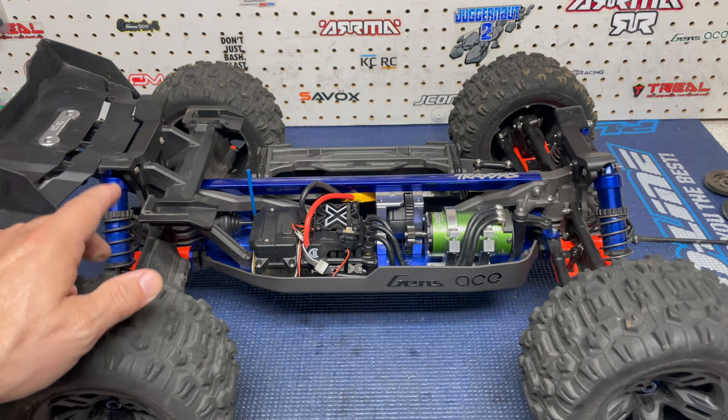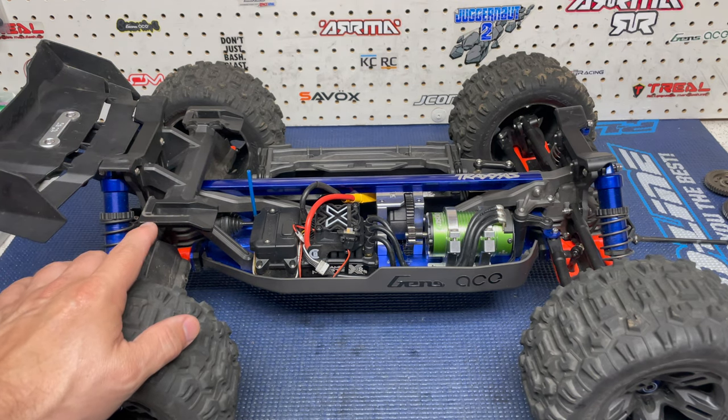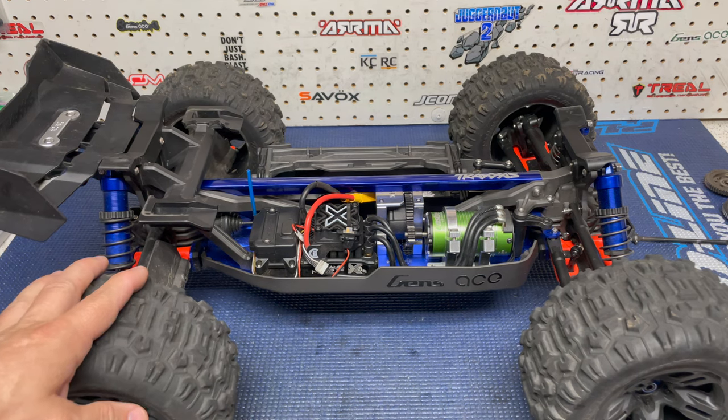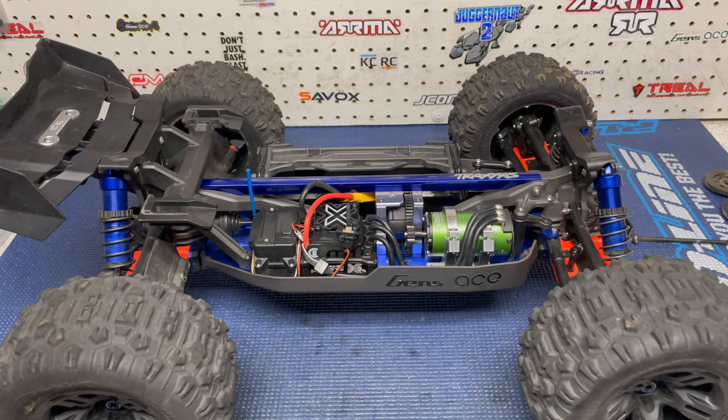I did a little bit of research on the Traxxas machined ring and pinion gears, and from what I can see, nobody shimmed them. I put everything in and it felt very good, so I chose to do what everybody else did and not shim them at all. If I come across something different, I'll crack them open then. Everybody I've read on Facebook and YouTube running those machined ring and pinion gears has not shimmed them.